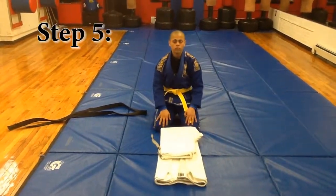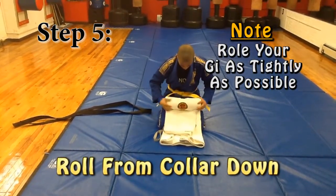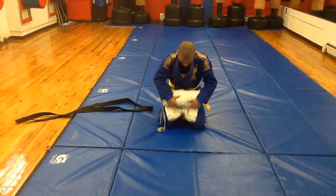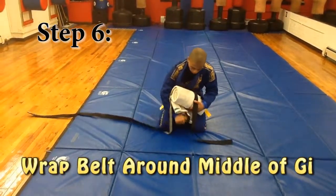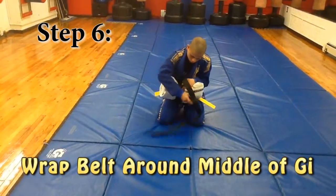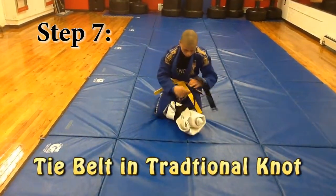Press down and begin to roll. Roll your uniform tight. Now wrap your belt around your uniform, and tie it the same way you would if you were wearing the uniform.